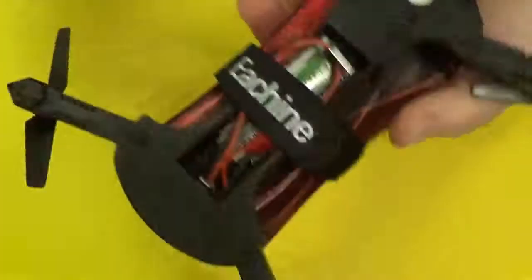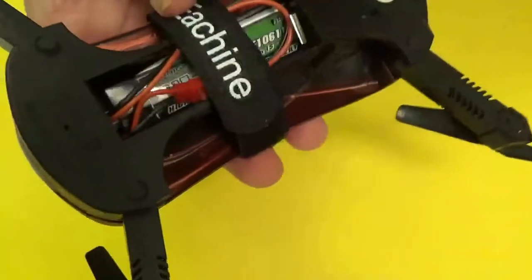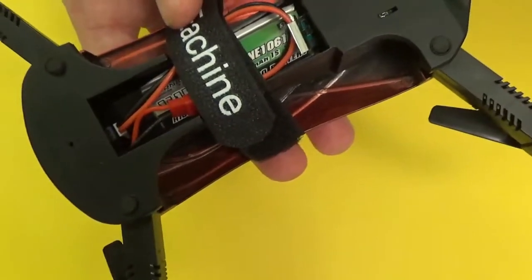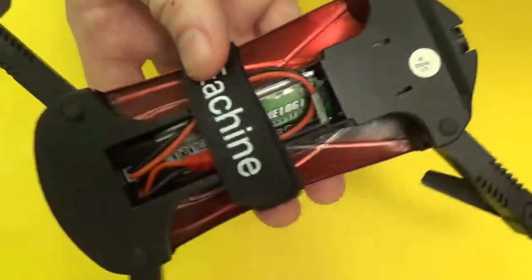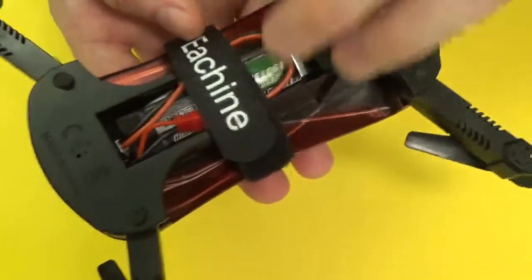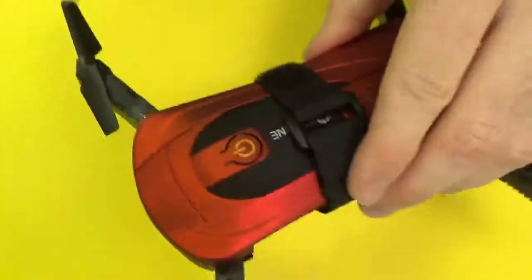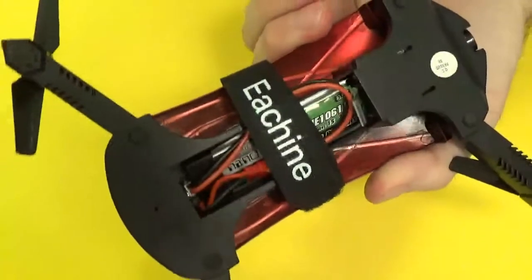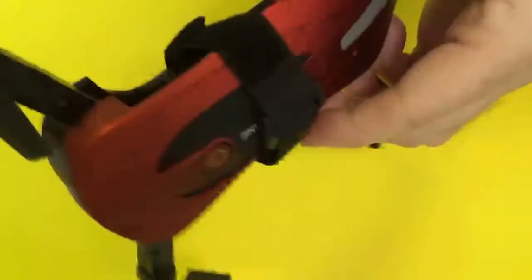You could plug your battery directly onto those pins, but the risk — rather than using some sort of extender — is that you might accidentally plug it in with the wrong polarity and possibly fry something on the drone. That's something I would personally avoid doing. I'll have links in the description to where you can get one of these little molex extenders and also battery straps.